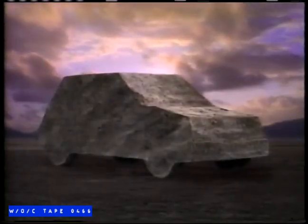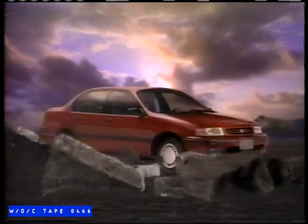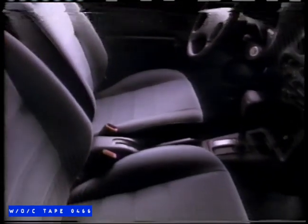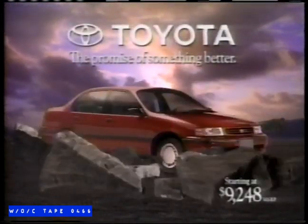It's time to break out of the econobox mold. The 1991 Toyota Tercel — with totally new styling and a luxurious, more spacious interior. Even electronic fuel injection. This is your year to break out of the econobox.